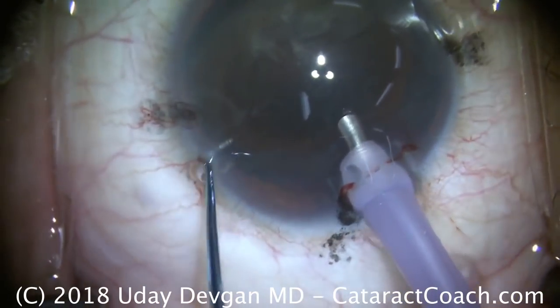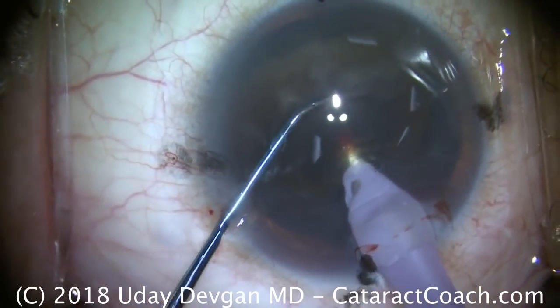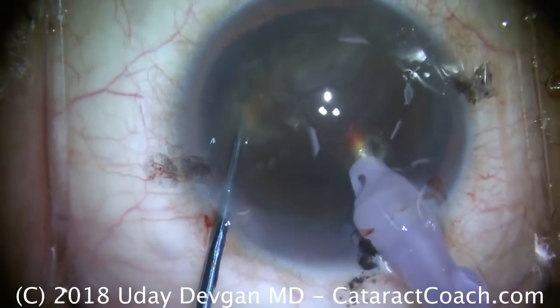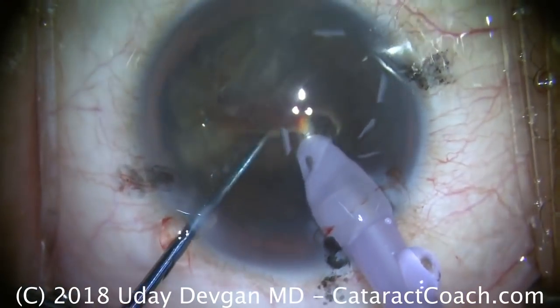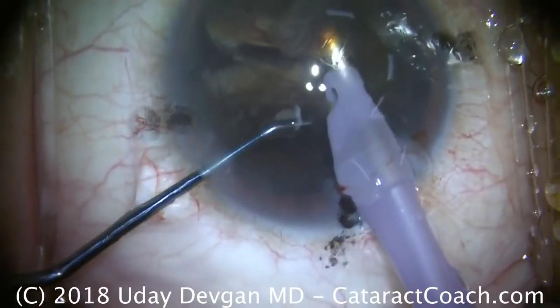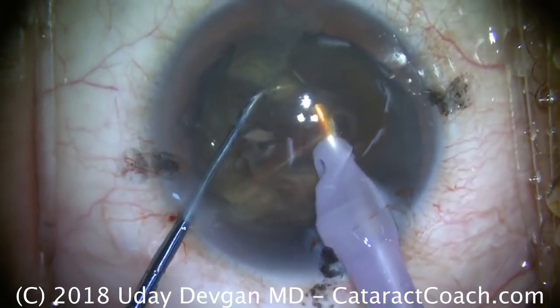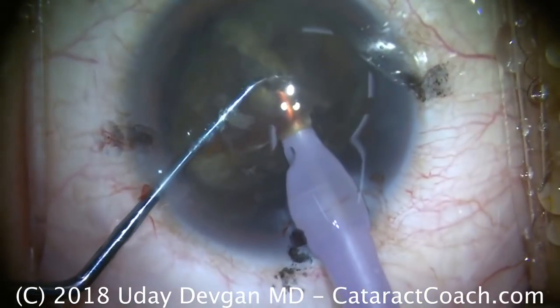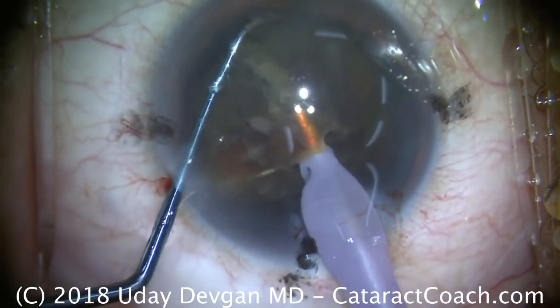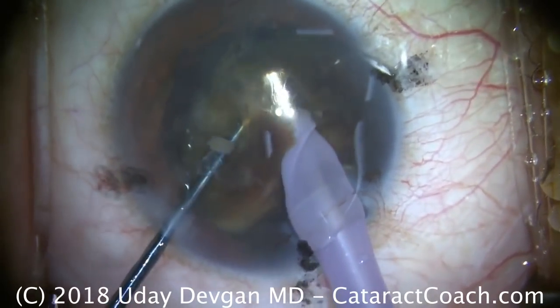We also notice that the incision is a little bit leaky — that's good, we need to keep it cool. Buzz the probe in the center, get the chopper around the equator of the lens, and boom, separate into two big pieces. Buzz again into the central part of this nucleus half, chop around the periphery, and try to split it again. It may keep falling off the tip because of the nature of this cataract, but there we've got a good crack and a good split.